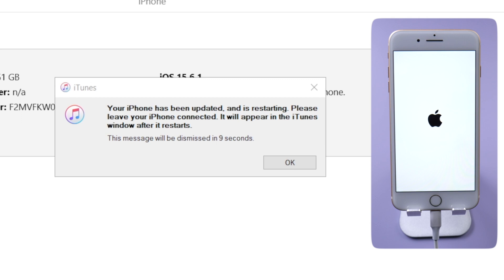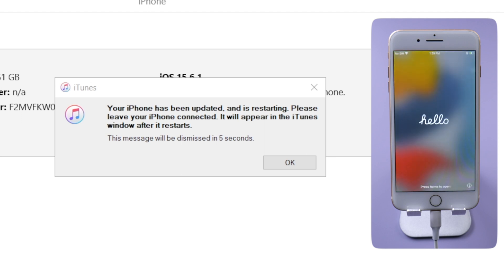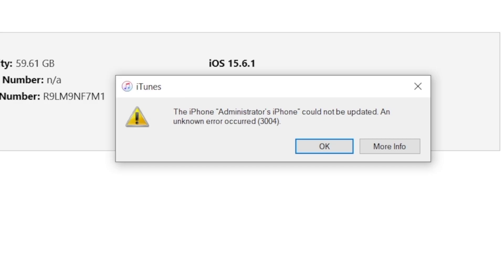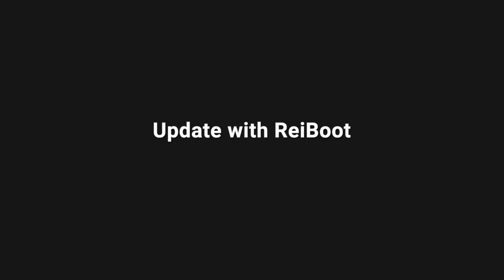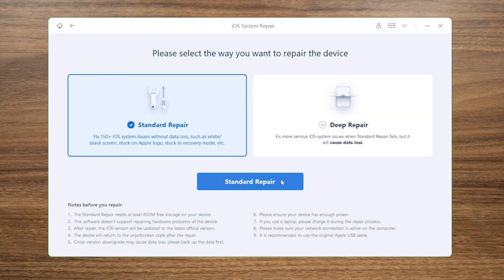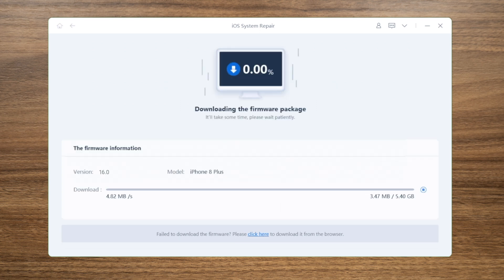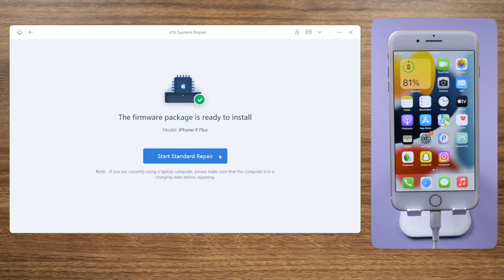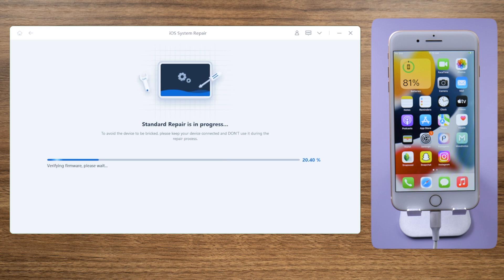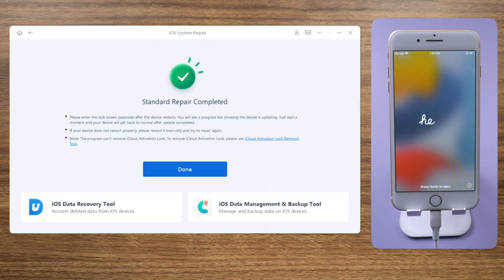It says your iPhone has been updated and is restarting. If iTunes is giving you errors and suggests a restore instead, try updating your phone with Reiboot, which is a professional iOS repair tool. The Standard Repair mode will update your iPhone to iOS 16 without losing any data. After saving the firmware to a location of your choice, you can start the update anytime you want. This procedure also takes about 10 minutes.